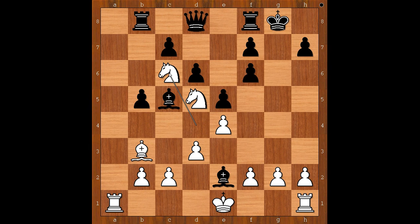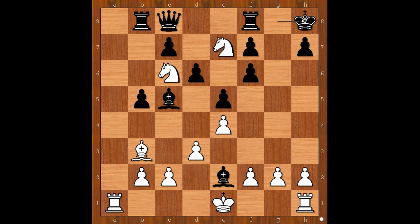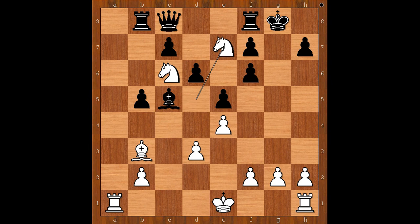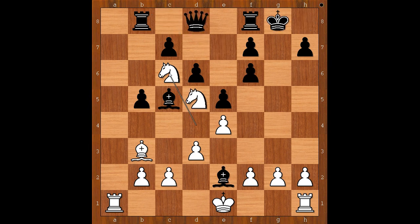Black resigned. The white knight is attacking the queen. Where is the queen going? If queen goes to c8, the knight from d to e7 check. King to h8, knight takes queen, rook takes knight, king takes bishop. After knight to c6, if bishop takes on d3, then c takes on d3. If queen goes to c8, white continues with knight on d to e7 check and wins the queen. That is why black resigned in this position.